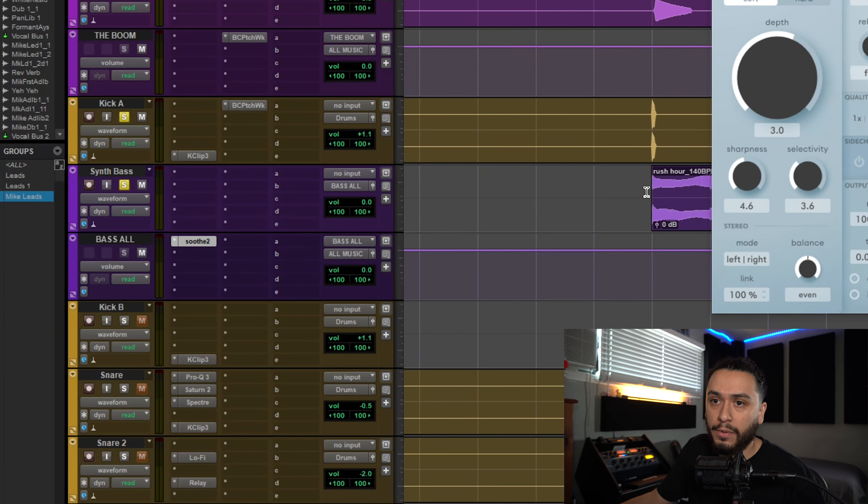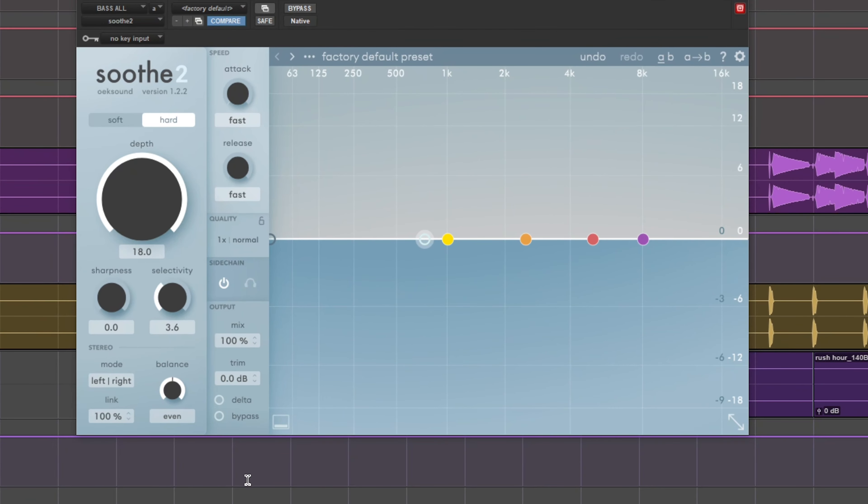Just a quick disclaimer — this next part is going to get very technical, but I recommend rewatching this section a few times if you get lost the first time through. The idea behind this technique is that if you have two or more bass instruments occupying the same frequency areas, you throw Soothe on the bus of whichever instrument you want to duck down in frequency. In this case, I want to duck down the synth bass, so I'm going to throw Soothe on the Bass All bus and then put it in sidechain mode with these settings.